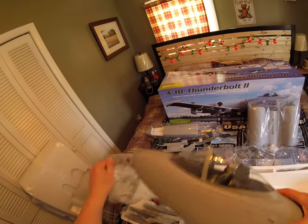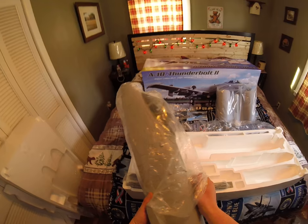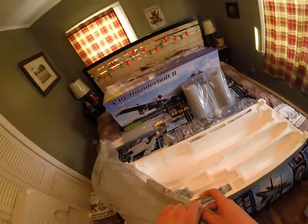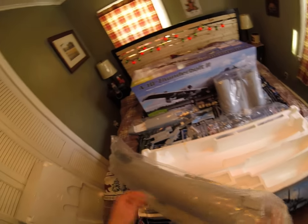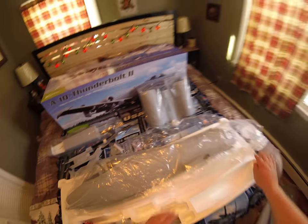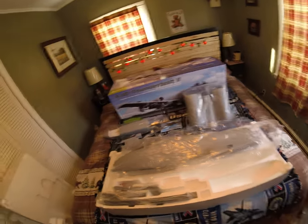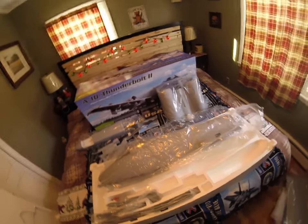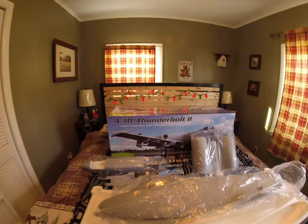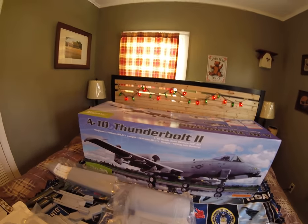Hopefully next month or so. I think this is the fuselage — of course I put the canopy on there so it's probably not going to fit in the box correctly — but I do plan on putting this big old bird together very very soon. Thank you for joining us today for the unboxing of the A-10 Thunderbolt II.